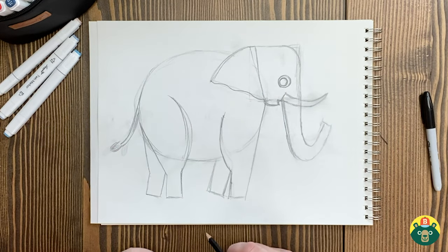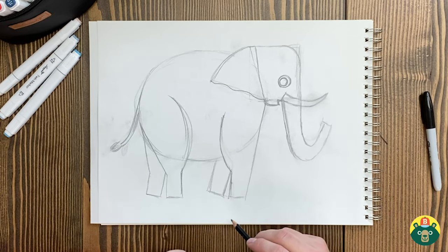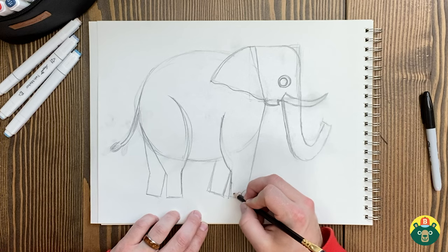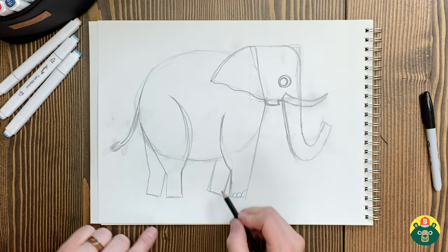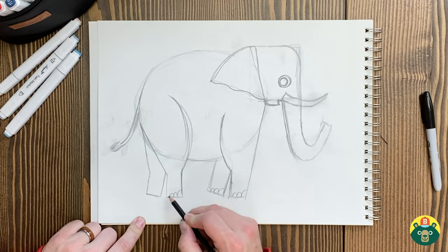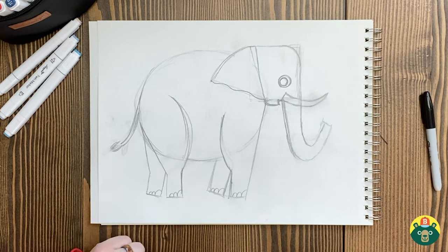We'll have her tail whip back just a little bit. Should we draw her toenails? They're not little — they're big toenails — but we're going to draw three on each foot. And let's give her a big eyeball. Elephants are fascinating — they move around in families and they've actually been known to cry when another one dies. They're really upset and live in really close families.